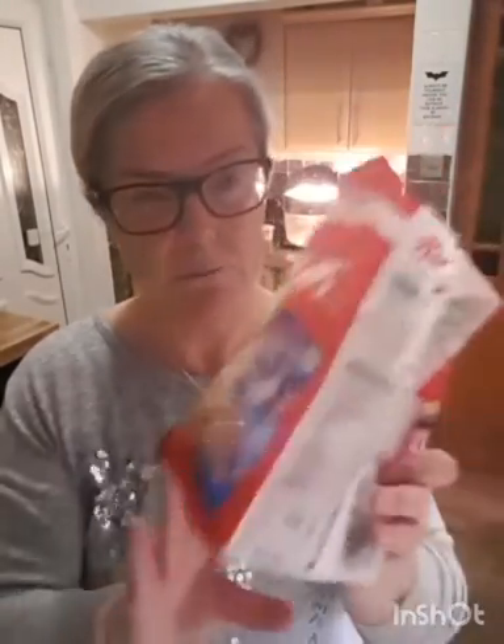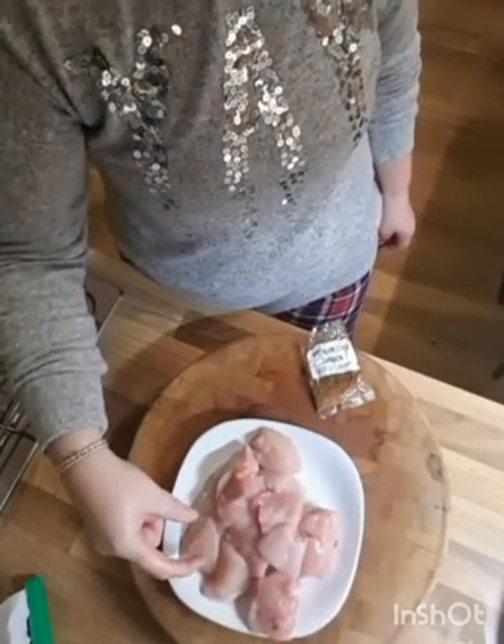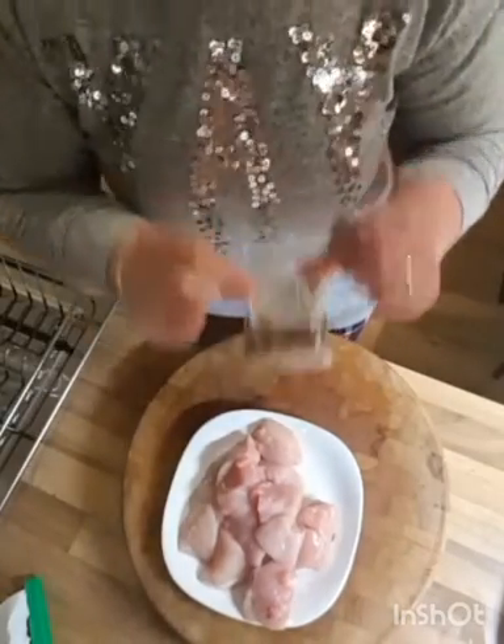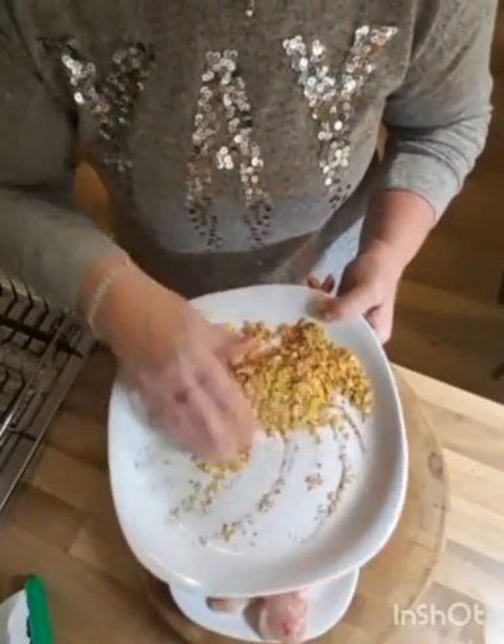I've also got some cornflakes, because I'm using cornflakes for the crumb. Use breadcrumbs if you want, or panko, but I'm using cornflakes — I think they work really, really well in something like this. And then I have some diced chicken. The diced chicken is in sort of inch-cubed bits, and I've crunched the southern fried chicken spices into the cornflakes.